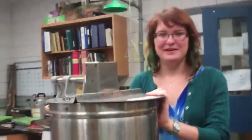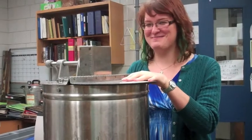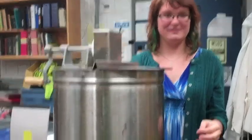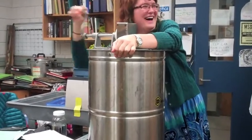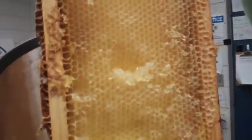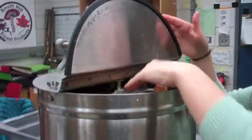Now that our two frames of uncapped honey are in the extractor, the fun part begins. You spin it vigorously so that all the honey will shoot out of the frames and go into the extractor, collect at the bottom, and then we can bottle it. After you've spun it for a while, all the honey will come off one side, but then you have to flip it so that the other side is facing outwards so that the centrifugal force can get the honey off the other side. Then spin it some more.